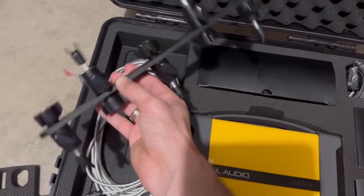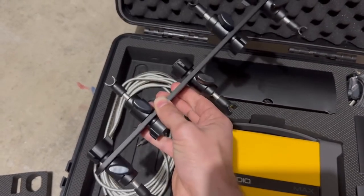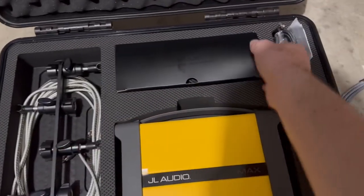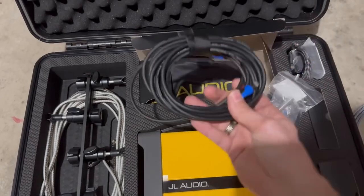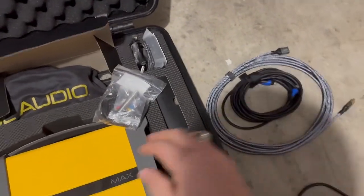We have a microphone array. I have a specific way I have this set up. We also have an optical cable — a 17-foot optical cable. I'll put that to the side for now.